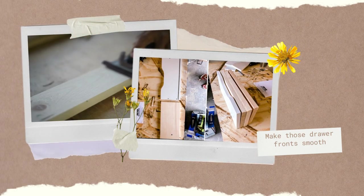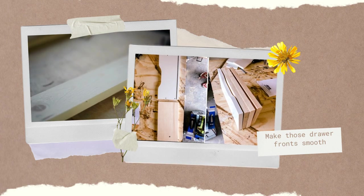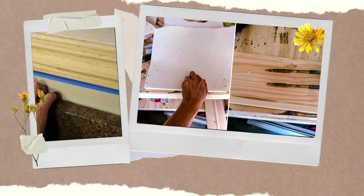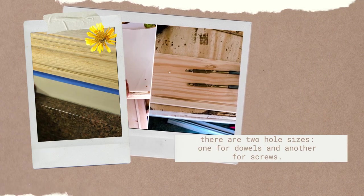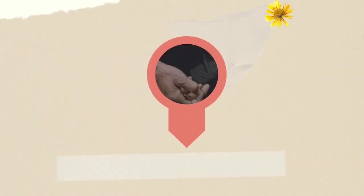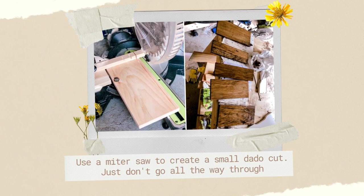Number two: make those drawer fronts smoother than a cheesy pickup line. Watch out though — using a circular saw might leave you feeling a bit rough around the edges. Number three: use paper to pinpoint where you drill and masking tape on your drill bits to avoid over-drilling. Remember, there are two hole sizes — one for dowels and another for screws. Number four: brace yourself for the trickiest part. No tools for a dado cut? No problem. Channel your inner MacGyver and use a miter saw to create a small dado cut. Just don't go all the way through unless you're aiming for some avant-garde art piece.